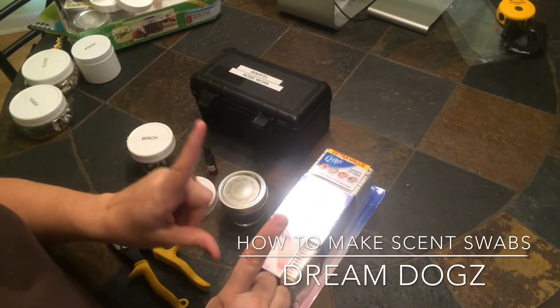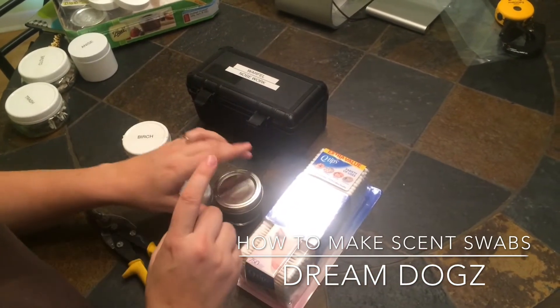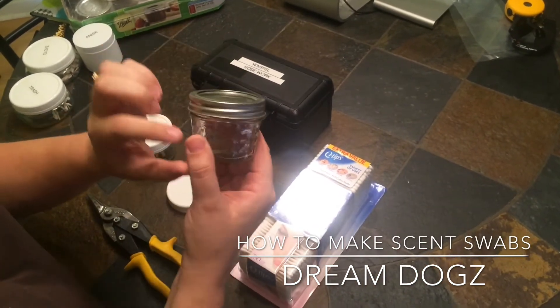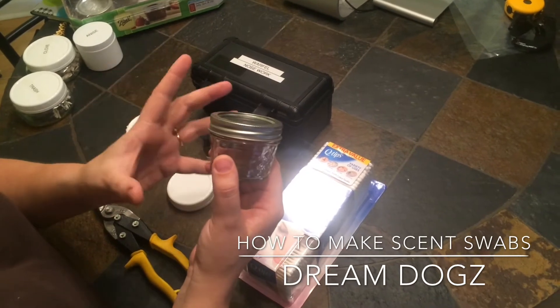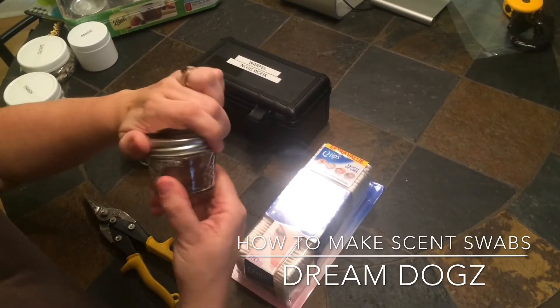What we need for this project are cotton swabs — we're using Q-tips — and an empty canning jar. These are 4-ounce canning jars; you can use any container, but you want to make sure there's no scent in it. I like these 4-ounce jelly jars.